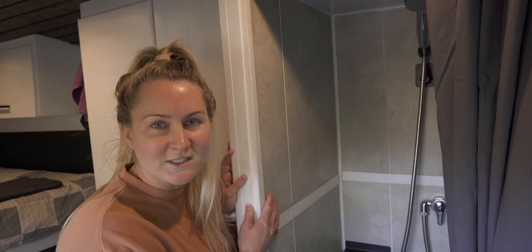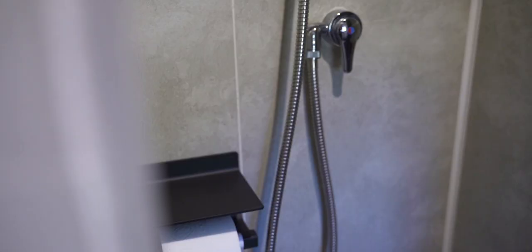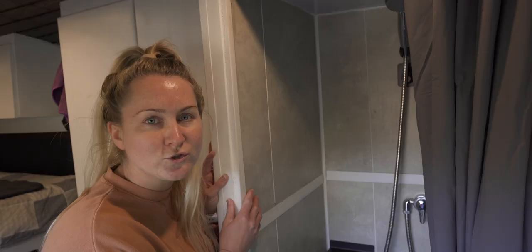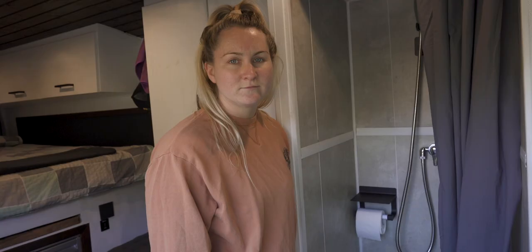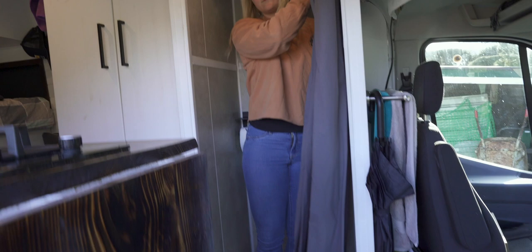In the van we have a full functioning indoor shower. We made it out of PVC tiles so it really looks like a little shower in a tiny apartment. It's fully functioning with hot and cold water, a toilet roll holder with a little shelf on top for soap, and in the bottom of our shower sits our portable toilet. When we want to have a shower, all we do is lift the toilet out and pop it to the side, then hop in and pull the curtain across.